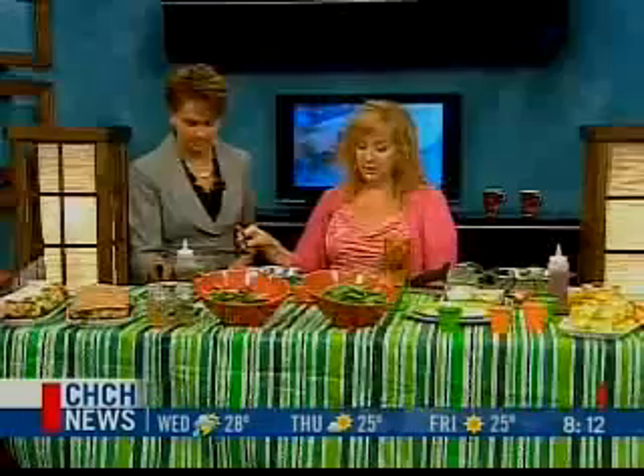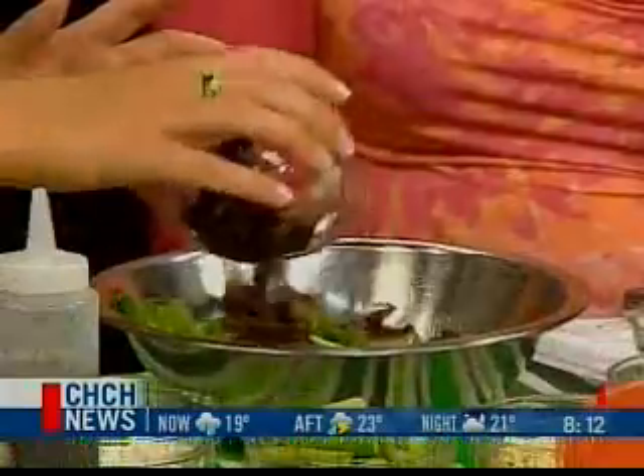Today we're going to make part of our summer campaign — the Summer Flame. We started with a bit of spring mix, and we are going to put in some roasted portobello mushrooms. Just put in as much as you like.